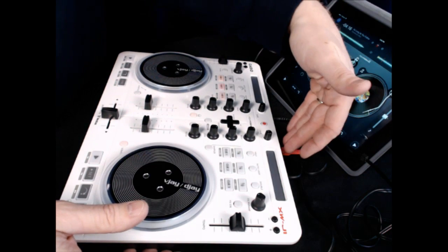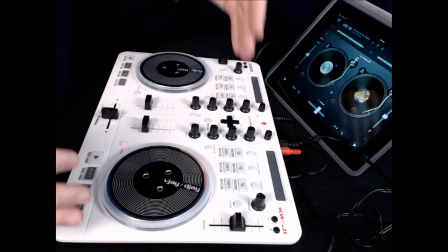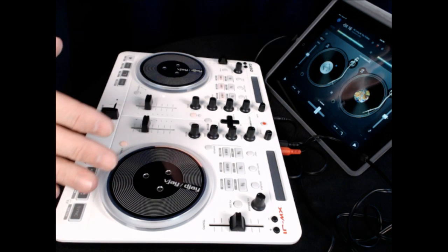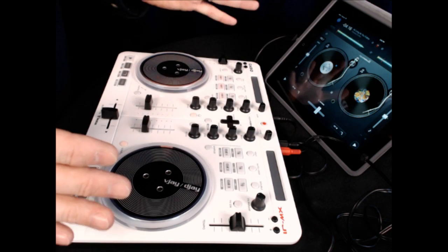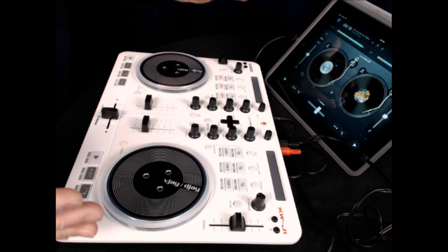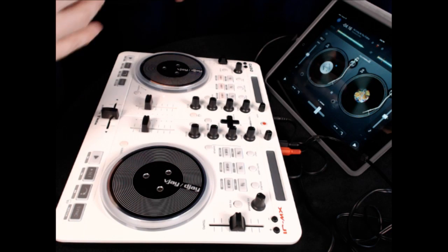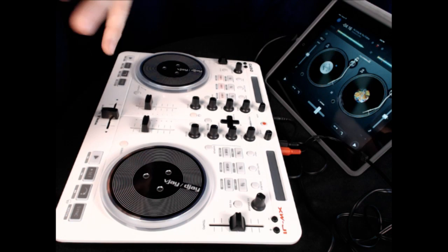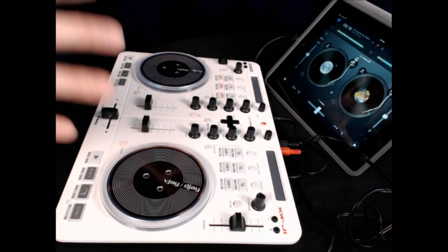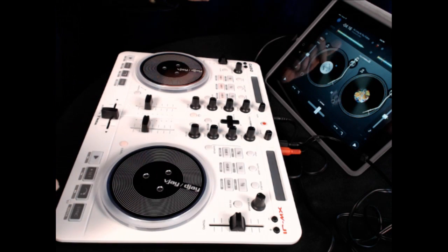Outputs — this is probably my least favorite part of it. Outputs are RCA. If this would have balanced outs, whether that's tip ring sleeve or XLR, this, my friends, would be a complete home run. Without that, it's just nice. It's a cool thing. It could work well for ceremonies, it could work well for backup. But RCA out — I'd definitely like to see XLR, because XLR means I could go right into powered speakers and have an awesome little portable sound system.